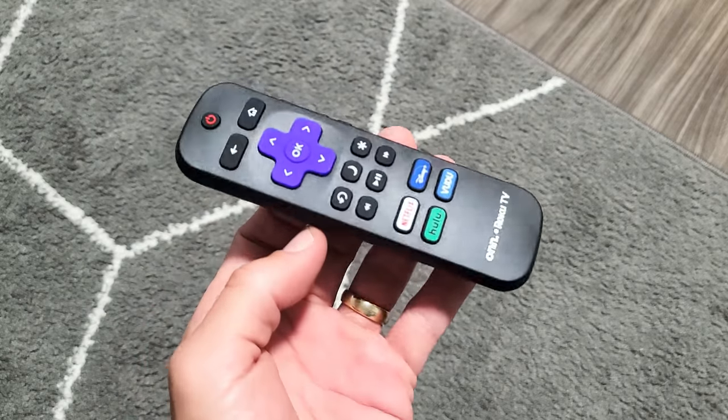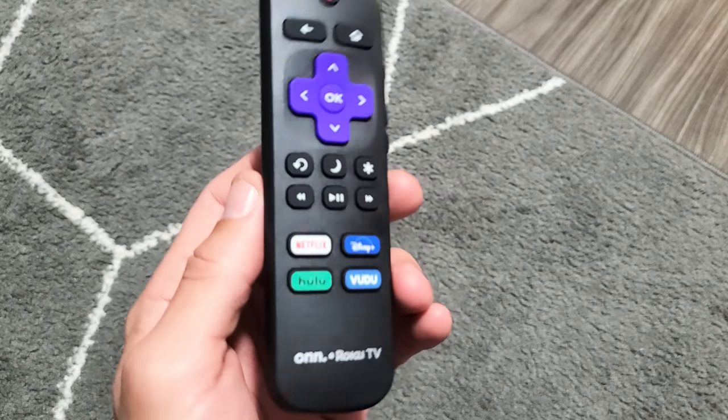Anyway, if you've followed all these steps, I'd say at least 50% of you should have a working remote again. Good luck, guys.